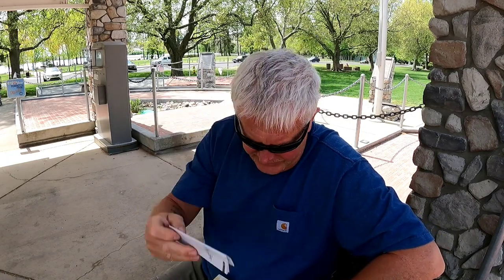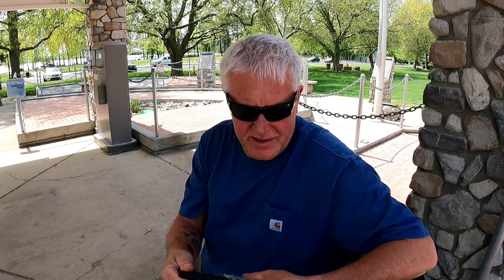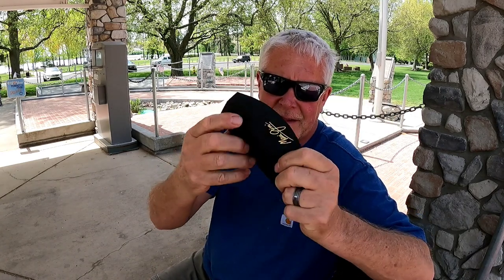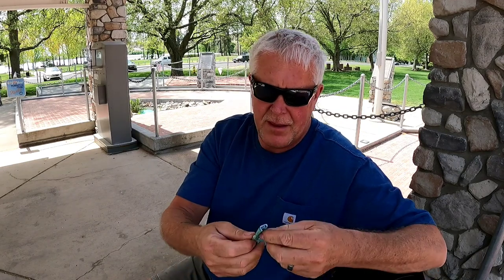There's your technical information here in the box. It does come with — kind of cool — a collapsible lens case or glass case that opens up. Your glasses can go in there. Maui Jim up at the top, pretty nice little case with magnetic closure, and it comes with a lens cloth that has Maui Jim on it too — that's kind of nice.